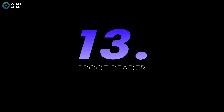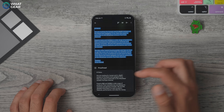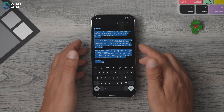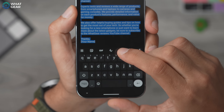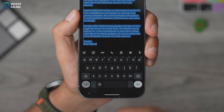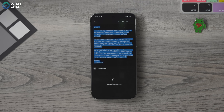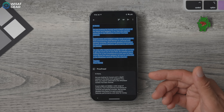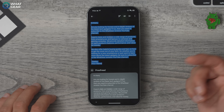The autocorrect and spellcheck on Gboard is fantastic — some say it's the best in the business. But there's also a proofreading tool that pops up on the Gboard as a little icon — an 'A' with a tick underneath it. Instead of reading through an entire page of text to check for mistakes, you can just highlight it, hit the proofreading button, and it will do all the hard work for you.